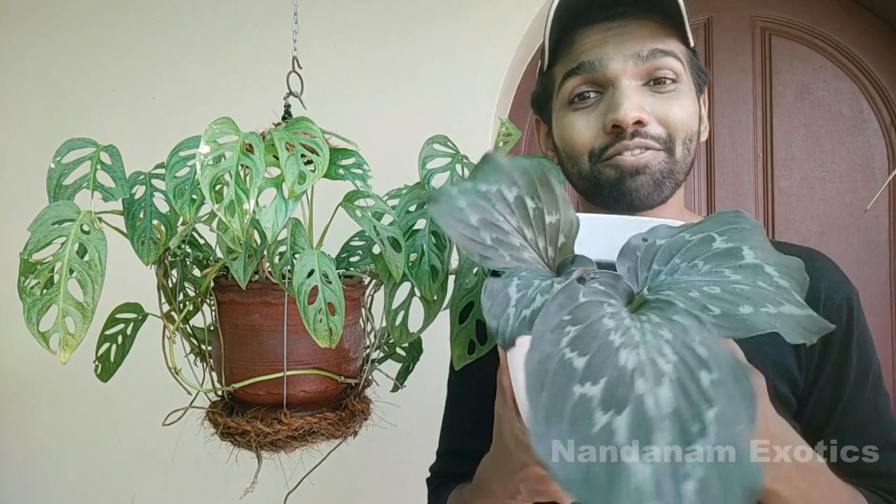Hi friends, this is Nirmal from Nandanam Exotics and I welcome you all to yet another episode. Today we'll be looking at Kaempferia gingers or peacock gingers. They are also called resurrection ginger, aromatic ginger, etc. Stay tuned for their care and culture.